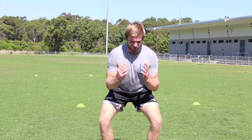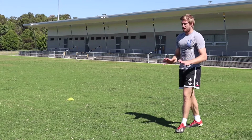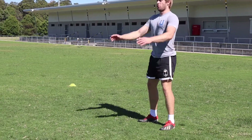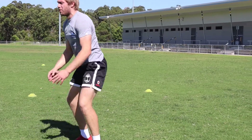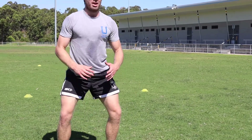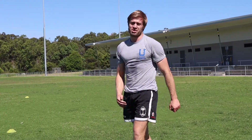Soft landing, chest up. The common fault we tend to see is squatting too deep on takeoff — a lot of people get down low and try a big jump from the bottom, which is just going to be too slow. The other fault on landing is the chest tends to come forward and knees tend to cave in. If you feel like you're not getting your landing right, just shorten your jumps first and work your way through.